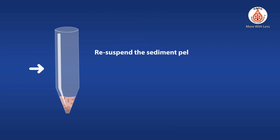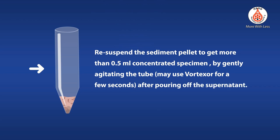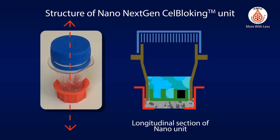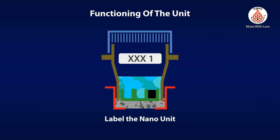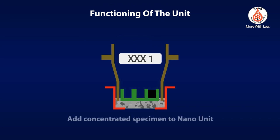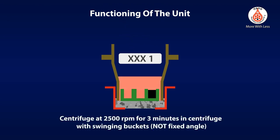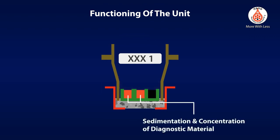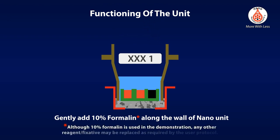Re-suspend the sediment pellet to obtain more than 0.5 milliliters of concentrated specimen by gently agitating the tube. You may use a vortexer for a few seconds. After pouring off the supernatant, review the structure of the Nano next-gen cell block unit. Although 10% formalin is used in the demonstration, any other reagent or fixative may be replaced as required by the user protocol.